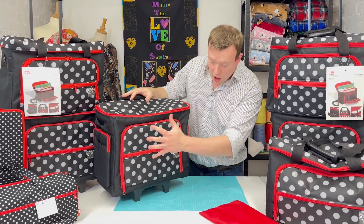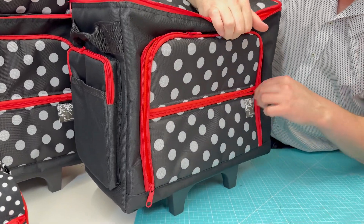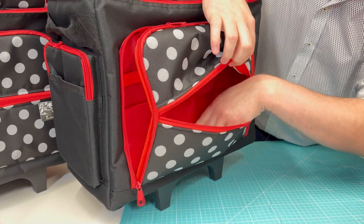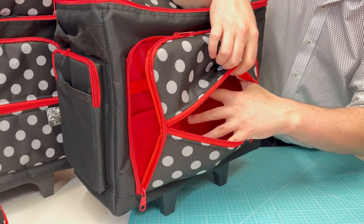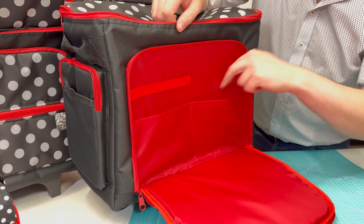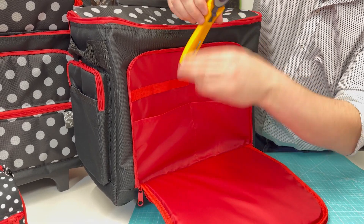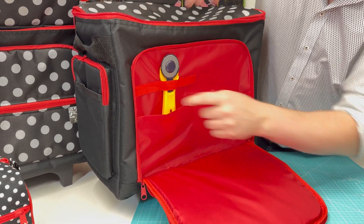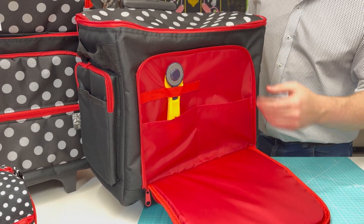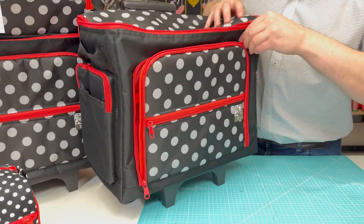Prim have added lots of pockets. The front one we'll take a look at first — it opens and goes both ways, so it's fantastic for storing fabric or notions when you're on the move. There is also a larger pocket that hides behind it, which comes with organiser slots. The elastic there is nice and sturdy so it will hold things like rotary cutters, pens, pencils, and marker pens in place — a fantastic extra spot when you are on the move.